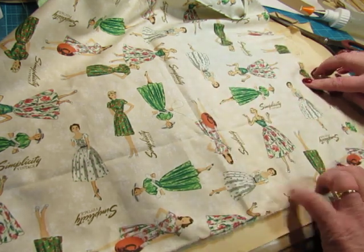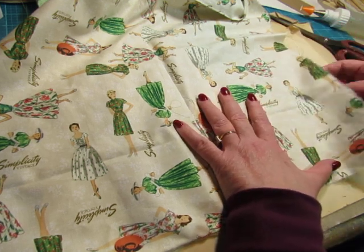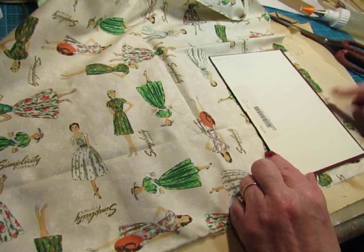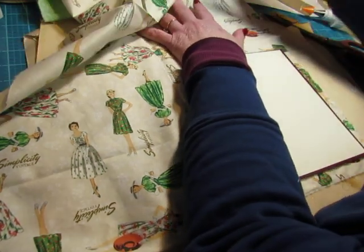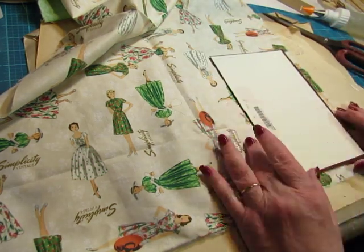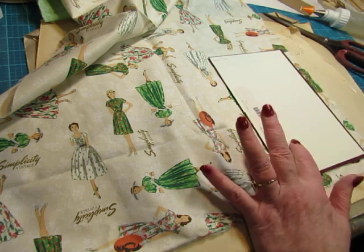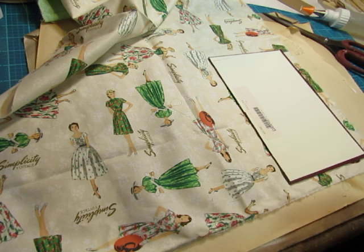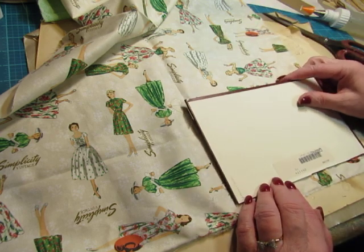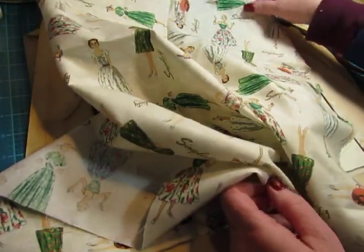I can feel the edges of the book, so I'm just making sure that this cover has enough to fold over. What I'm going to do is just tear it the whole length into the strip that I need. Then I can use the other piece we don't use on the front for the back. I think going this way might be better - it'll save fabric.